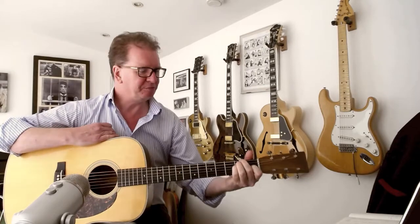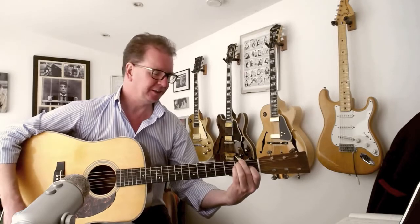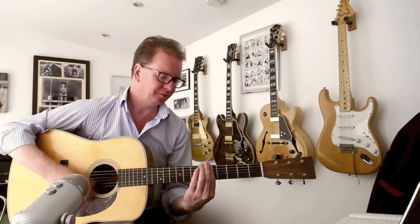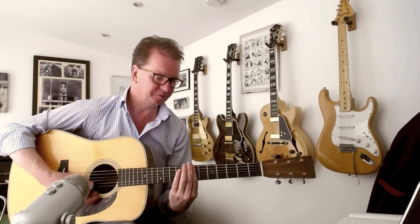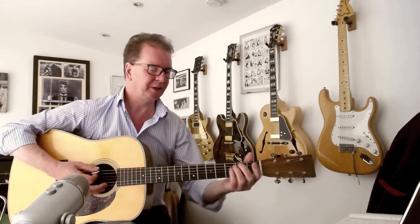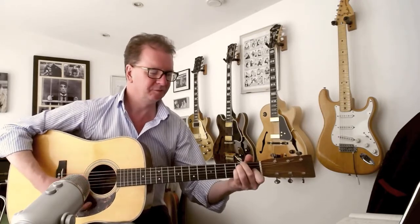So we go back to our new D minor shape here, and then it slips up 2 frets to get the E minor shape, which is really great. And then it just simply goes into F and G. So it goes back into the verse — and that's the whole song.